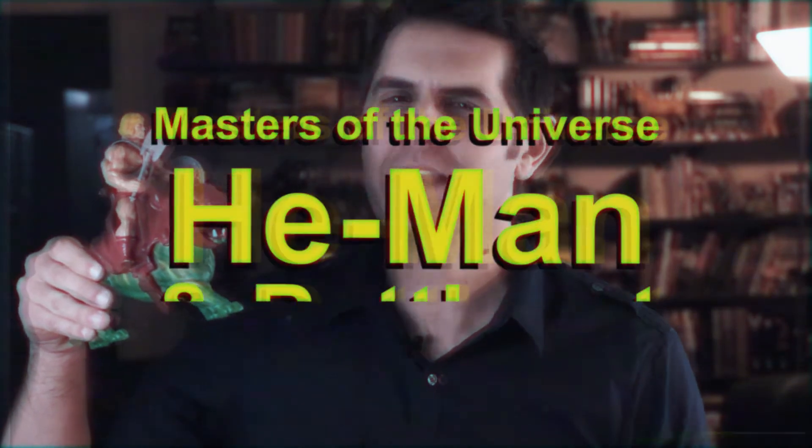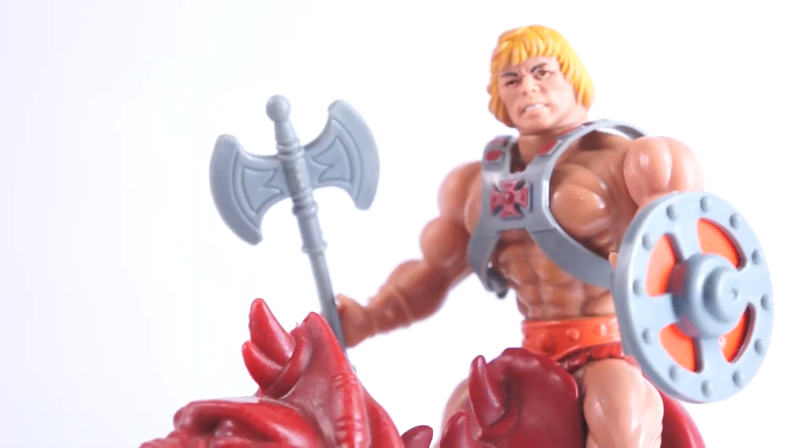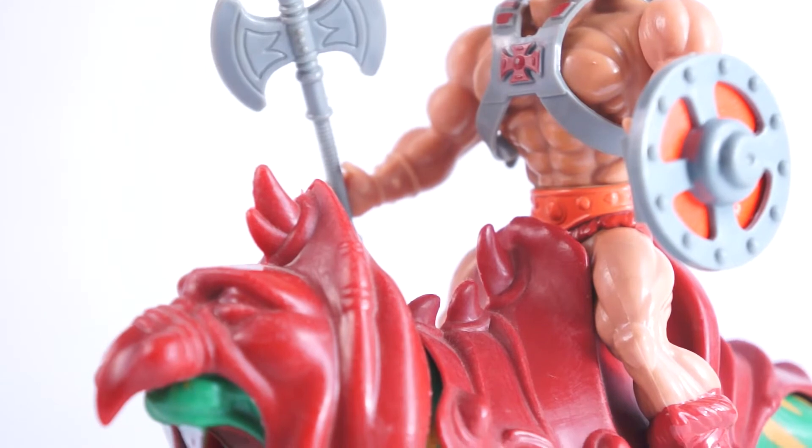Hi, I'm Dan Larson and this is 1982's Masters of the Universe He-Man and Battle Cat in four minutes or less. Released in 1982, He-Man was the barbarian with bangs, face of the franchise, and Battle Cat was his valiant sidekick — and also his ride to work.